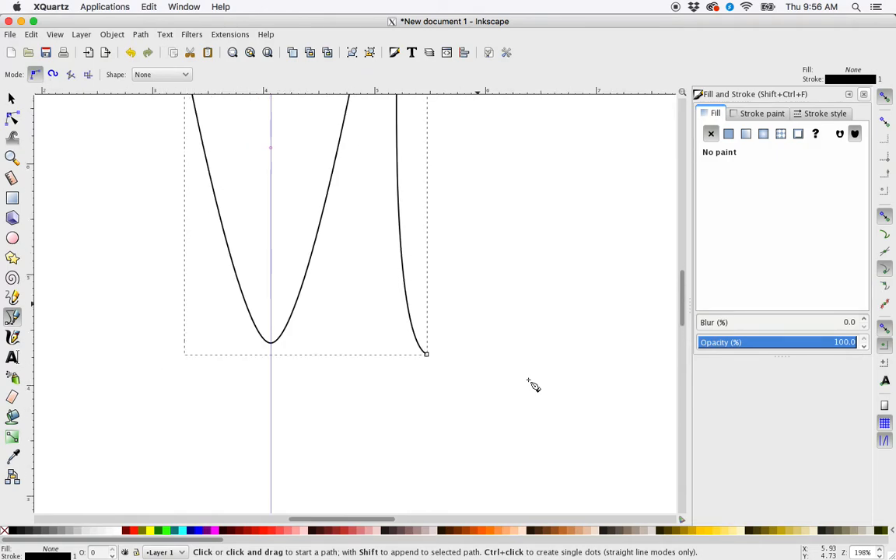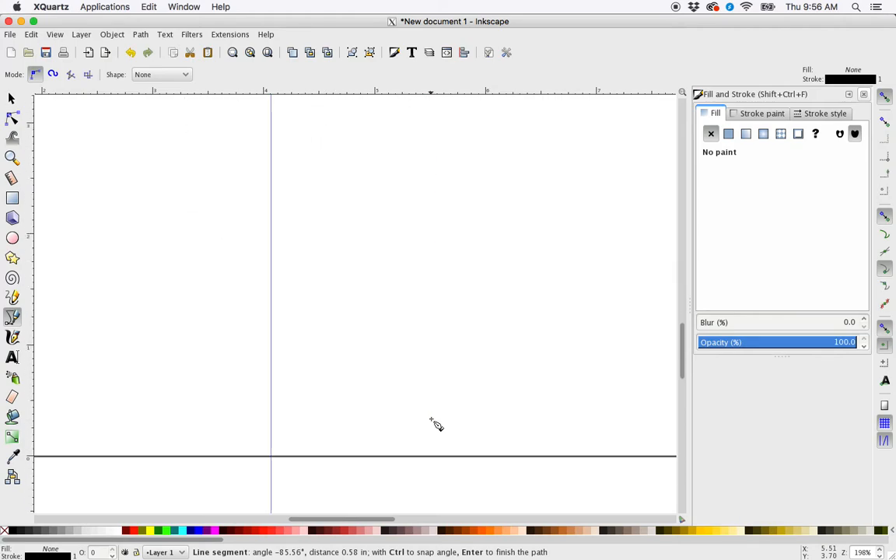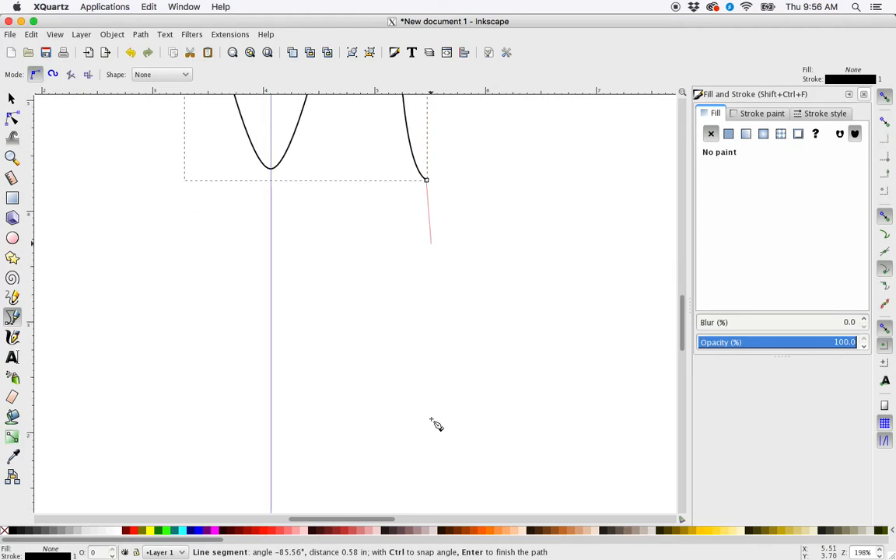The reason I hit enter was because I want the rest of this node to be a corner point. I have a handle on one side that creates a smooth curve, but the other side I want to go straight down. So I'm going to continue the path with my pen tool by clicking right on the node — just a click — then control-click for a straight line, and control-click for another straight line to the guide. Hit enter.